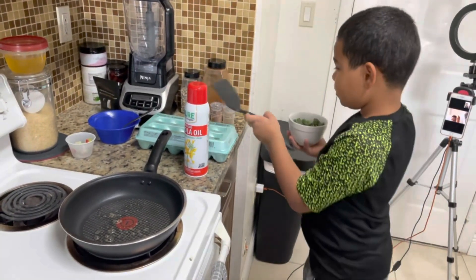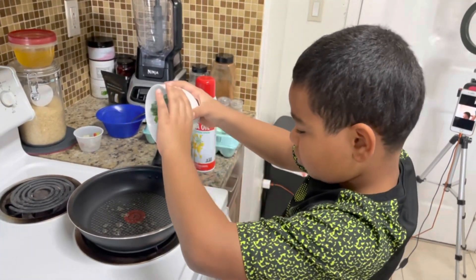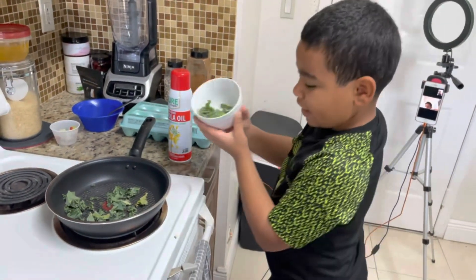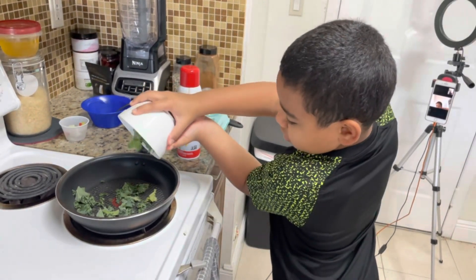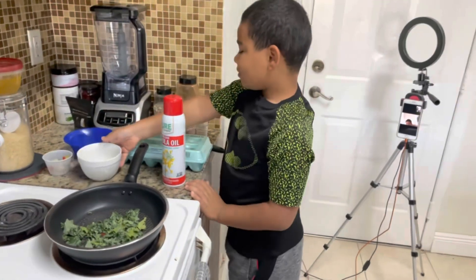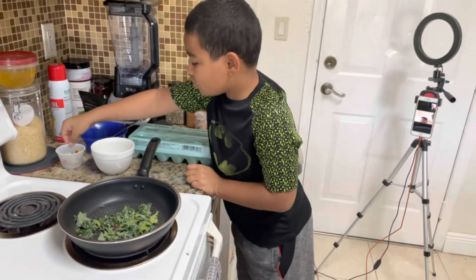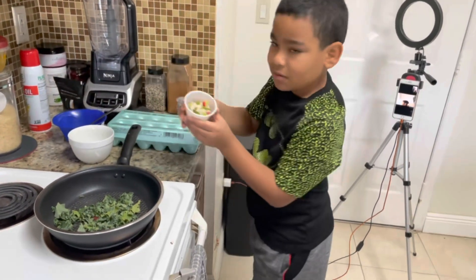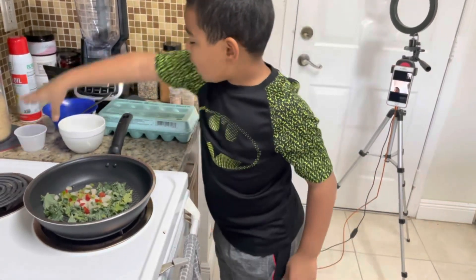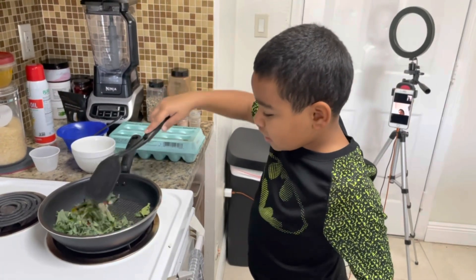We are going to grab the kale and dump it in the pan. Also make sure you have parental supervision while you're doing this — I got permission from my mom, who is behind the camera. Now while that is cooking, we are also going to put in some frozen vegetables, and I'm going to stir it up a little bit to make sure everything gets cooked right.